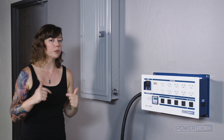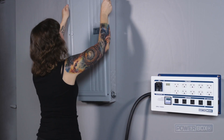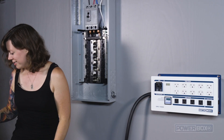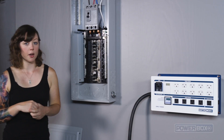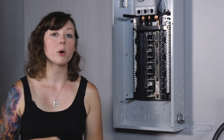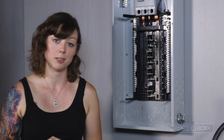Now we're going to remove the panel's cover by removing these six screws. As an extra precaution, once the cover is removed, you'll want to use your voltmeter to test to make sure there is no live current at the panel. Never attempt to perform any work until you're 100% certain the power to the panel is off.